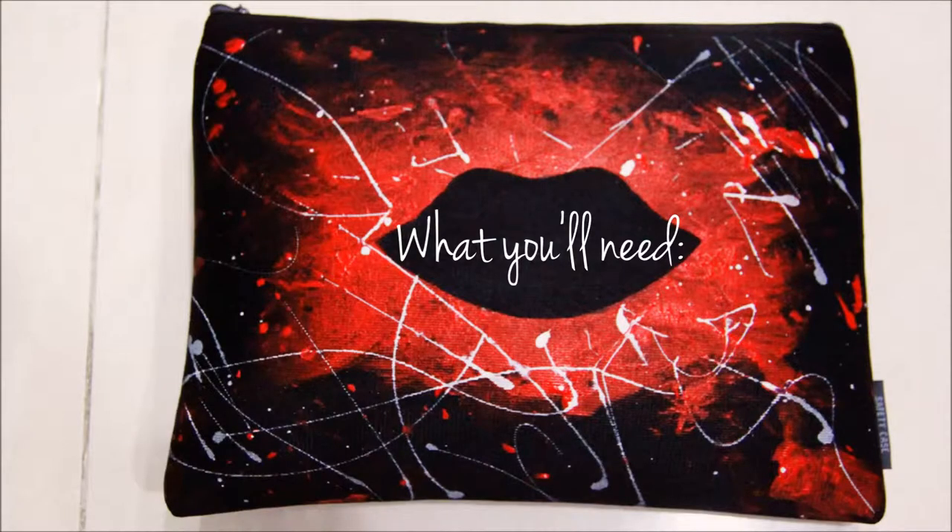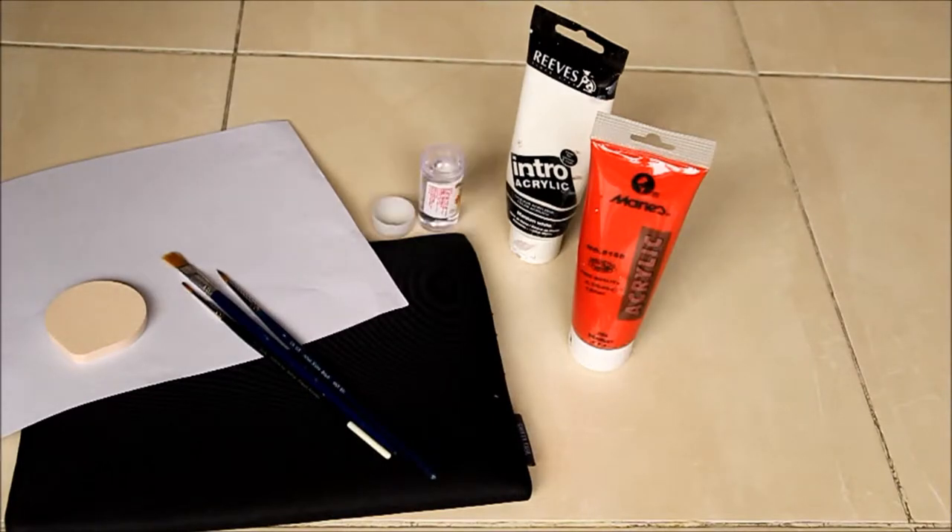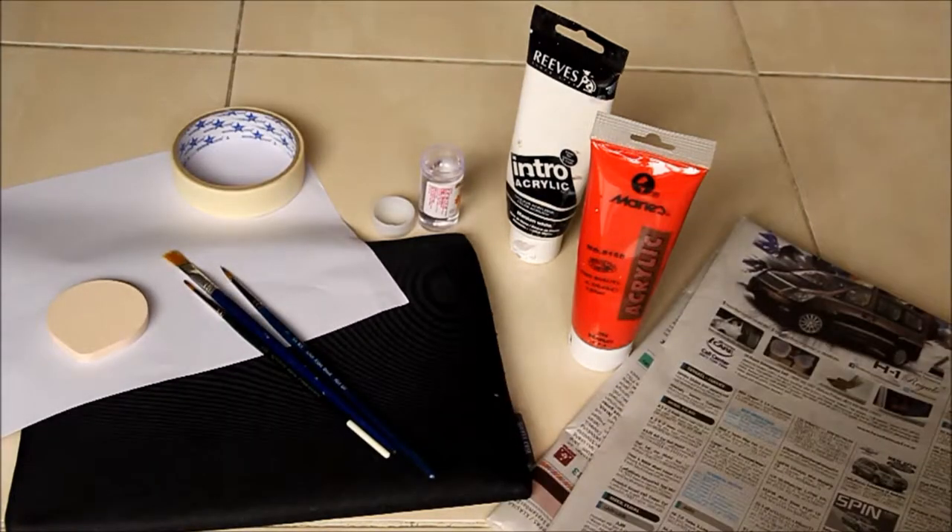Starting off, what you need are: an old bag or clutch, a piece of paper, red acrylic paint, white acrylic paint, a sponge, hand brushes, water, masking tape, and some newspaper.